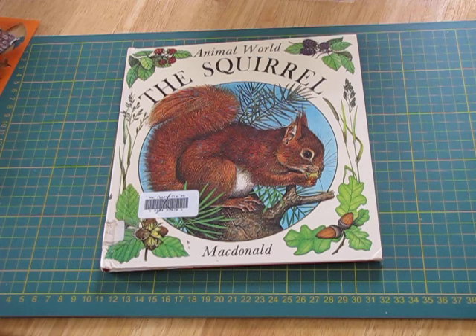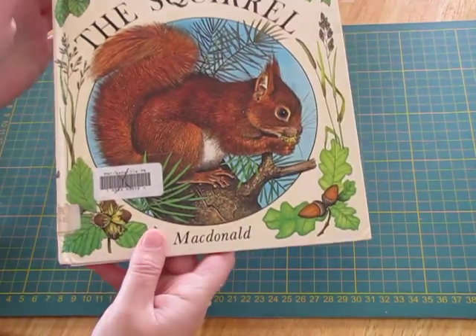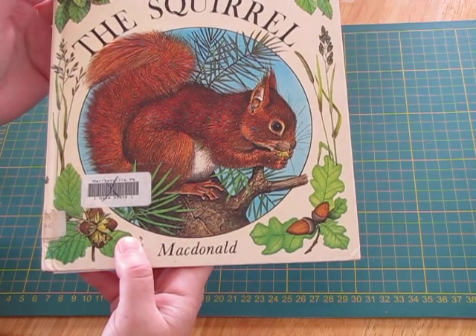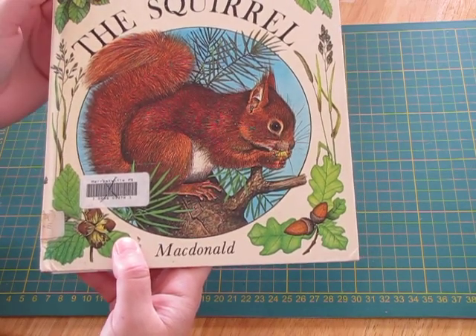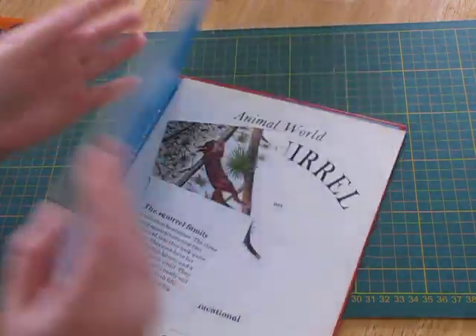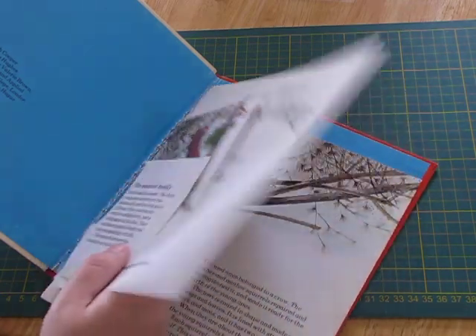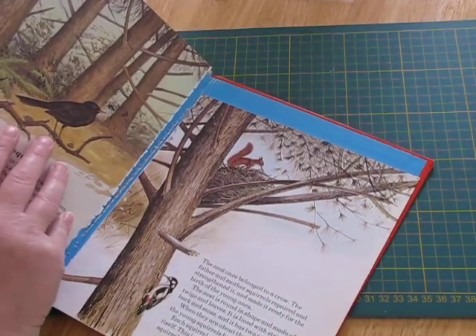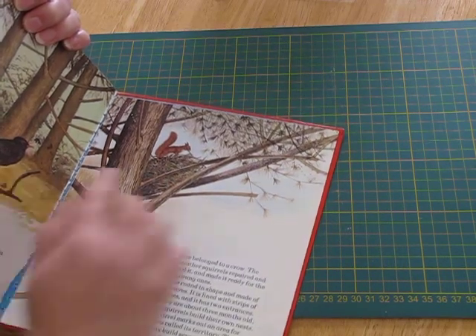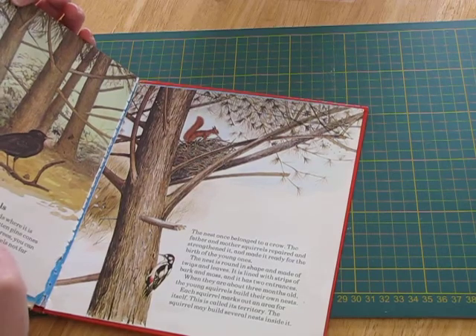Hi everyone, it's Nat here. Today I'd like to show you a signature that I've made for a group swap. It's autumn themed, and for it I've used lots of pictures out of this Animal World squirrel book. I showed this in a previous video because I used it to make some artist trading cards, or ATCs. It's a tiny little book that was falling to bits and couldn't be sold, but it's got the best pictures in it, and I've still got heaps of pictures I can use to make other tags and cards and envelopes.